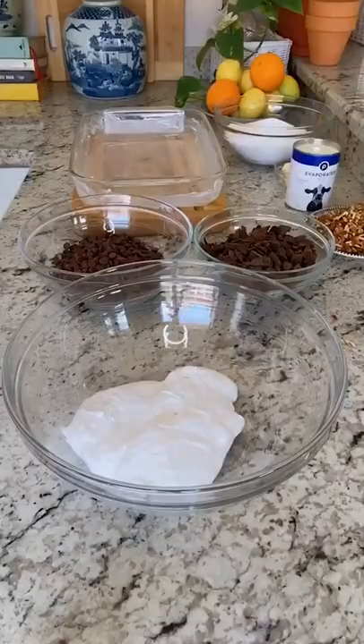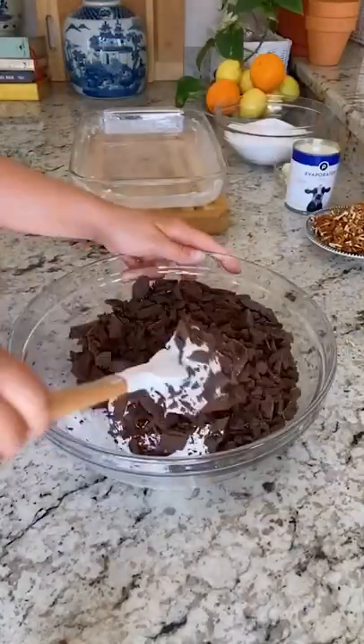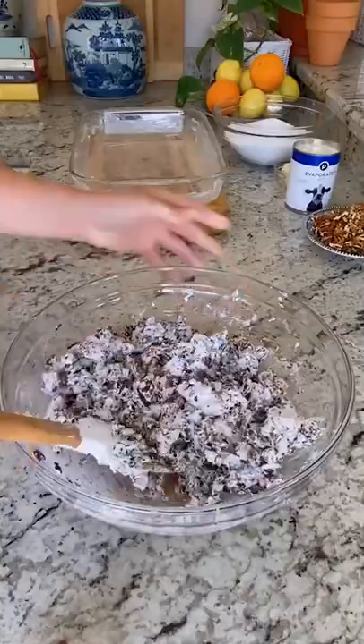This is so good — they've been serving it at the White House for years. Combine two cups marshmallow cream, 12 ounces of semi-sweet chocolate chips, and 12 ounces of chopped German sweet chocolate in a large bowl.